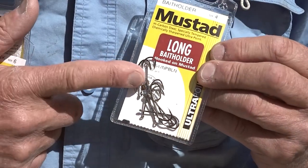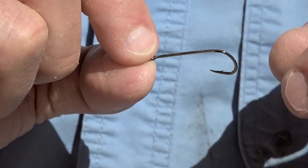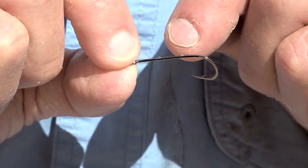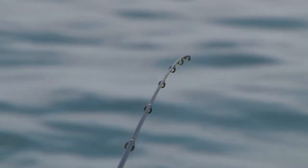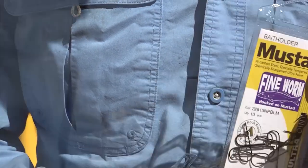For those who like a bait holder style, try the long bait holder — it's a Mustad hook, stainless steel, super sharp, and it's got the same shaft length as the Bloodworm. And lastly, if you're getting shy bites, you might need to go down to a fine gauge hook. Something like the Mustad Fine Worm is just ideal.